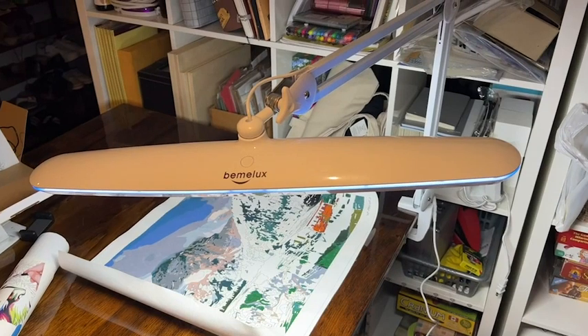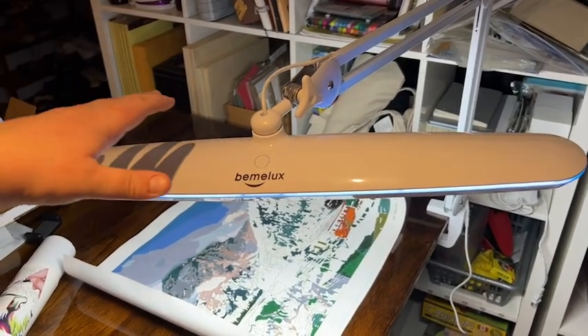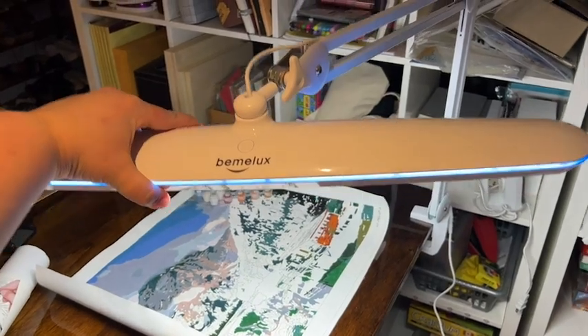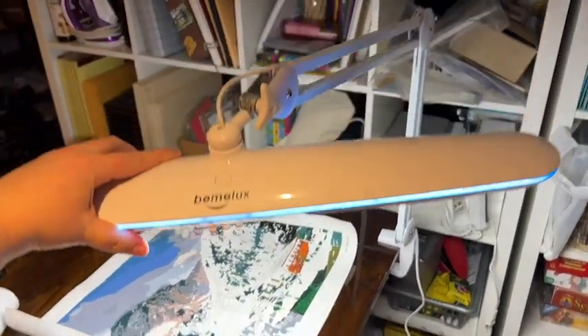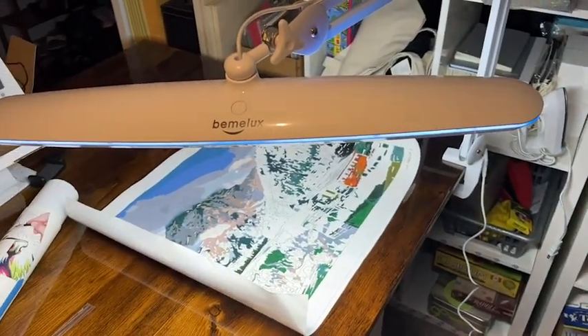Hey there, I'm Alex from WTI. If you're working on some projects that require very fine details and things that are difficult to see, you have got to get yourself one of these awesome task lamps from Benelux. First of all, I just think the overall look of this light is super cool. It's long and narrow and it's sleek and I just love that.